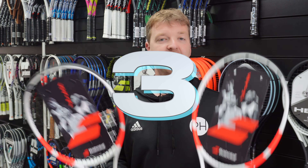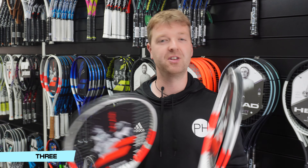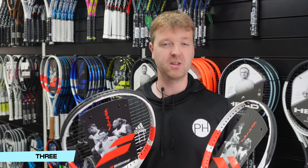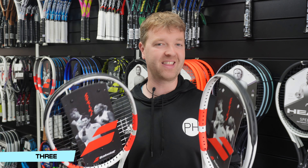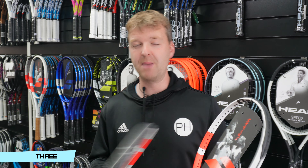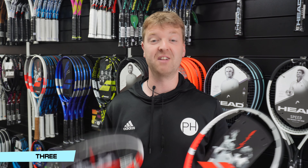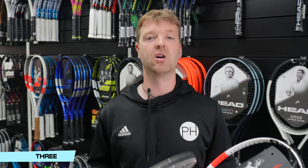In at number three, I have the Babolat Pure Strike range — not one racket in particular; I think they are all really nice. Specifically the 100, the 98s, the 16x19 and the 18x20. They're far more comfortable than the old versions — Babolat have really worked hard to make them feel a little bit softer. They play a little bit looser, kind of springy, whippy almost. Control rackets often feel underpowered or flimsy — these certainly don't. If you like a control racket in any head size, you will not go wrong with a Babolat Pure Strike.